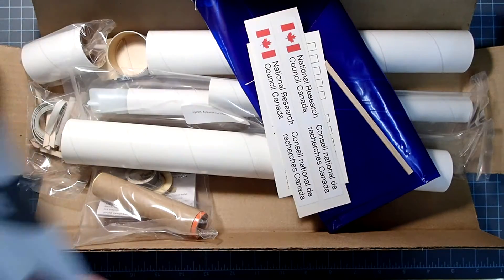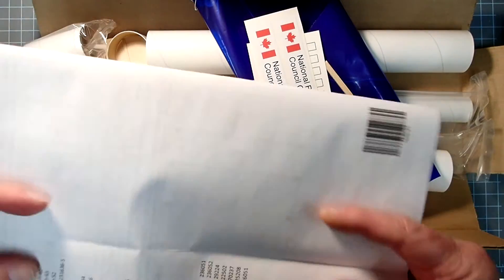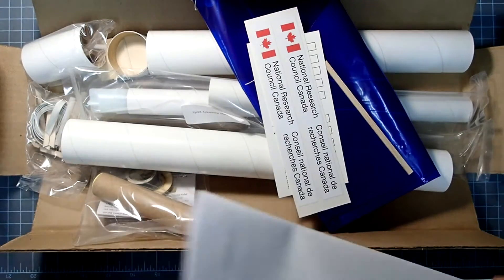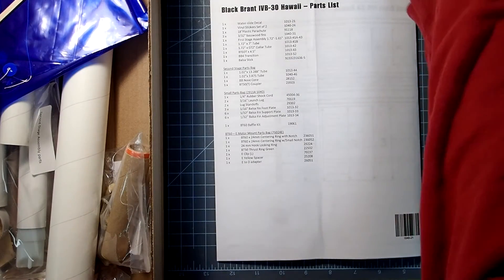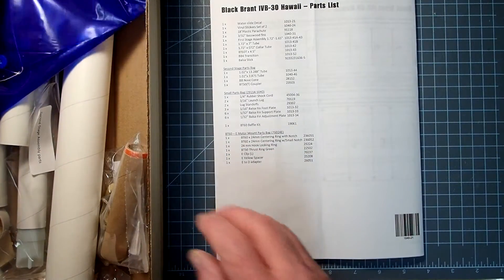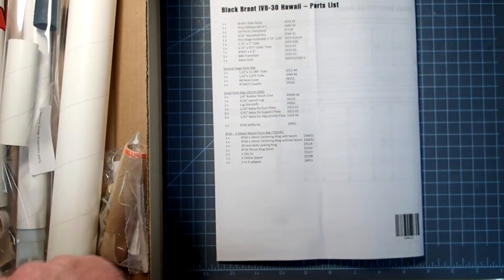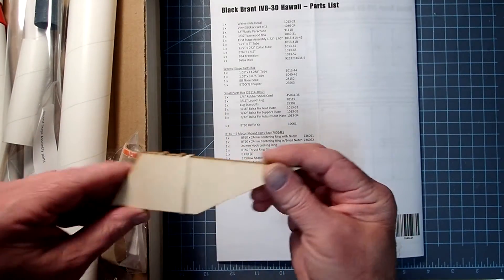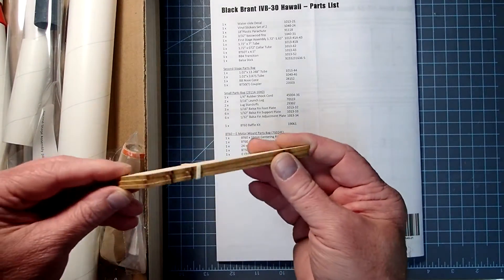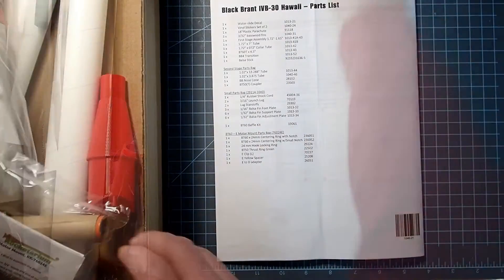We have some water slide decals and some vinyl decals. Looking at the back page — water slide and vinyl decals, plastic parachute. We should have some fins here — some basswood fins, three of those.